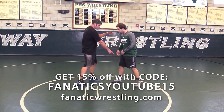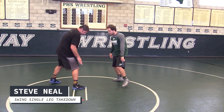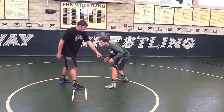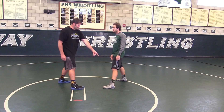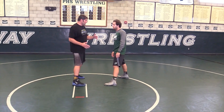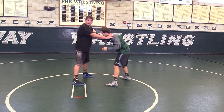We just worked on the high crotch with him leading this leg. Now if my opponent has the same foot lead as me, it's harder to hit the high crotch, but what's available right now is the swing single. I really enjoy a swing single because just like in the high crotch, you can be in a very similar tie.